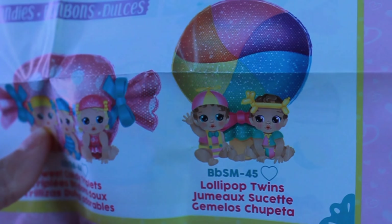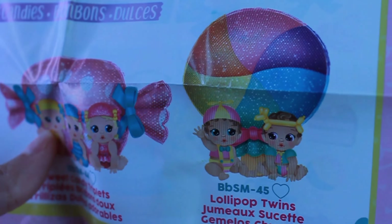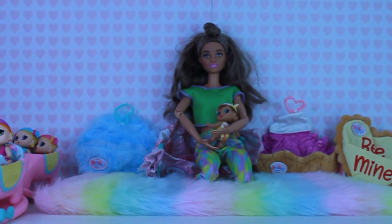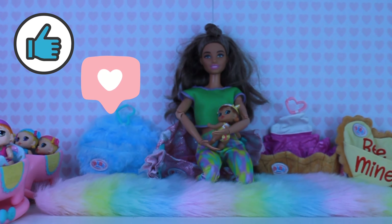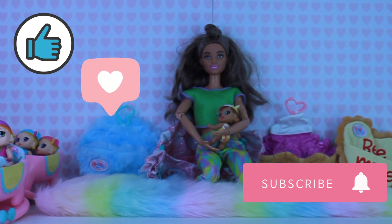Sadly, we did not get the Lollipop Twins, but that is okay. At least we got the Sweet Candy Triplets. If you guys were wondering, these do work for Barbie. That's all for today. Thanks for watching. Please like, share with friends, and subscribe. Thank you, bye!